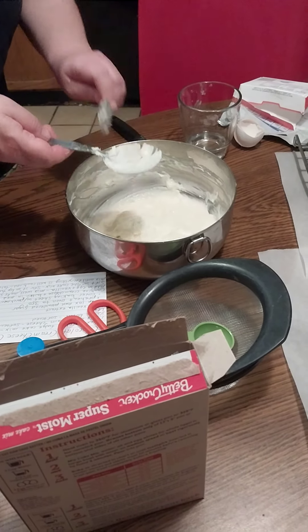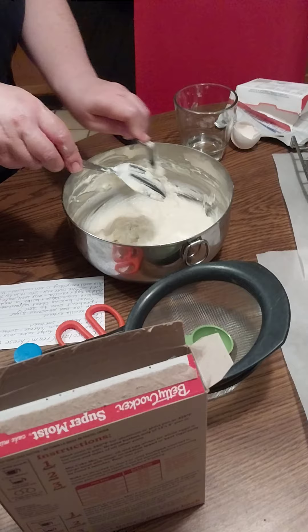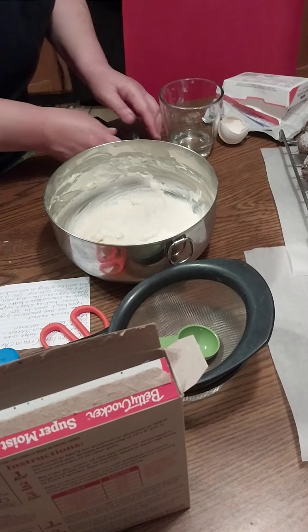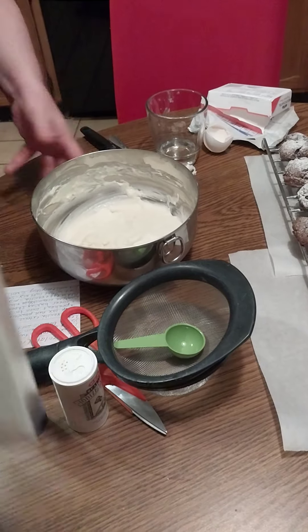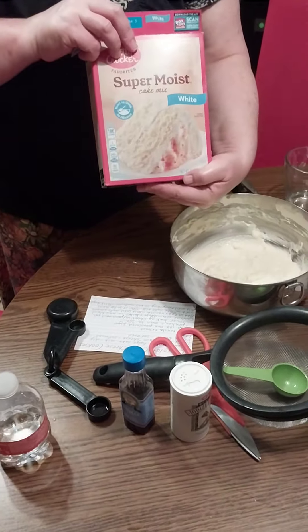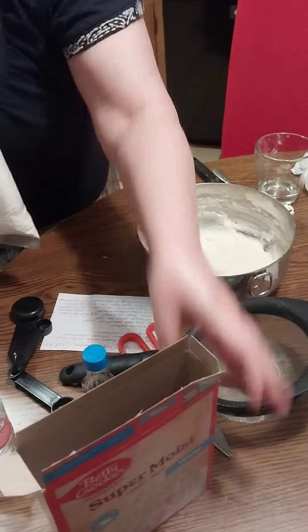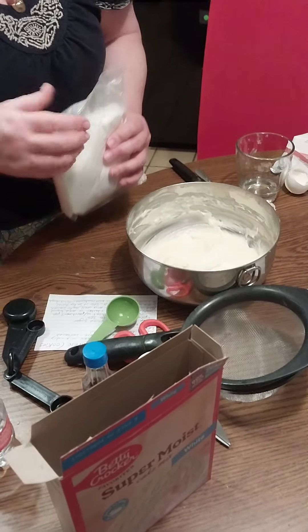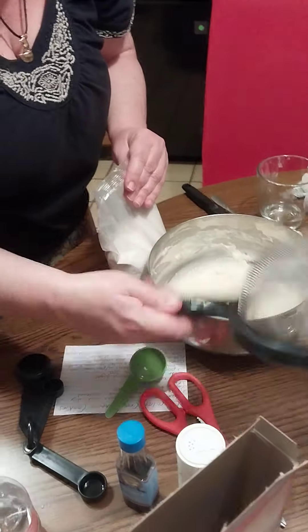Okay, I think it's time to sift in the cake mix now — it's really going to get messy. This is a thick, sticky batter because it's not traditional. We are going to sift in our cake mix using a strainer with very small holes.